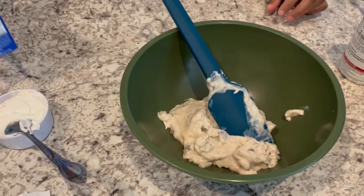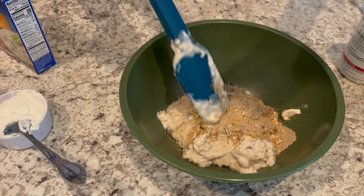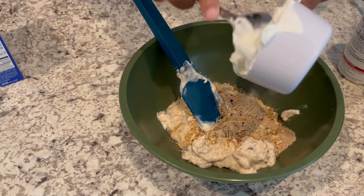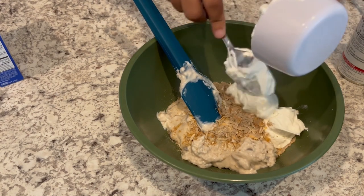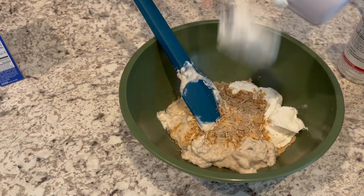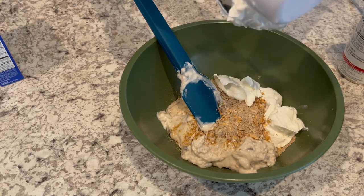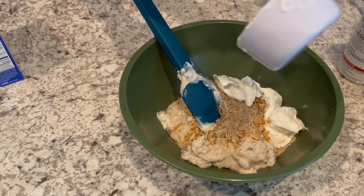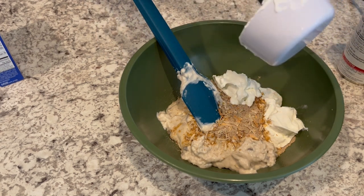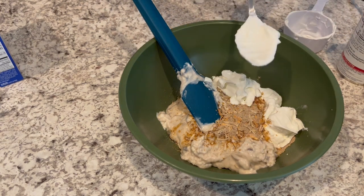I need one package of Lipton onion soup mix — Harrison is running around so you may hear him. Then some sour cream; the original recipe calls for low fat but I'm using regular. The recipe also calls for water, but a lot of the reviews said not to use it, so I'm not adding water. I normally don't add water when I cook things in the crock pot. I'll give this a good stir.